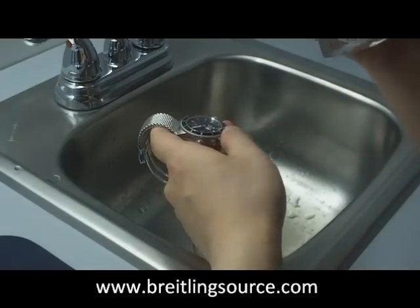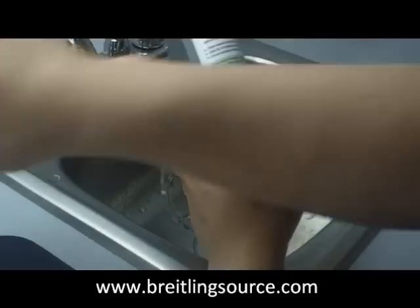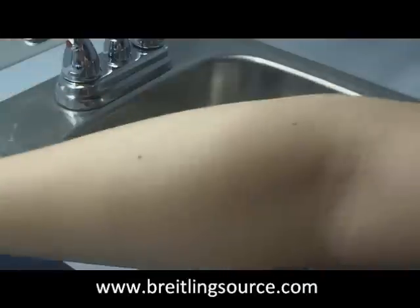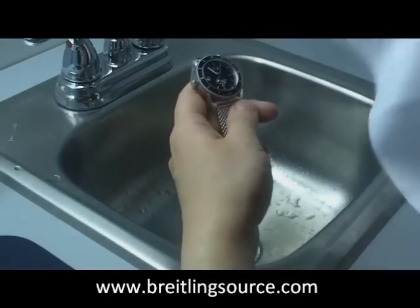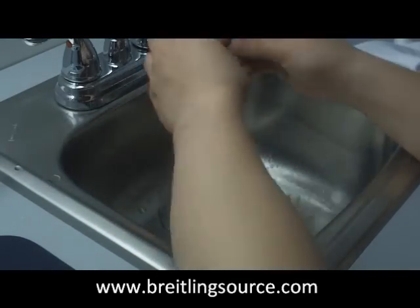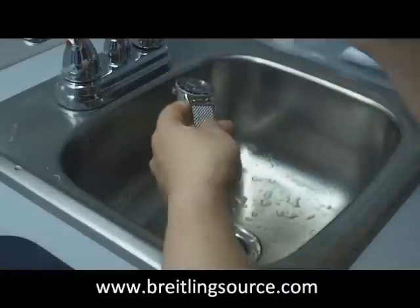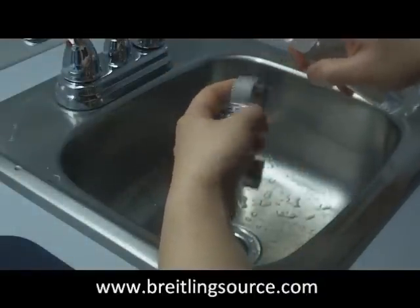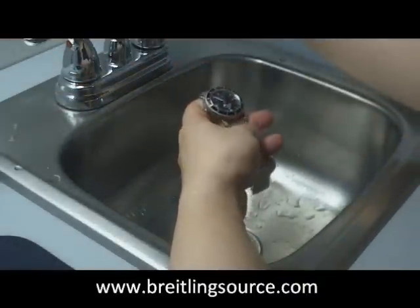They don't really talk too much about what's in it, but it's supposed to be very gentle and clean. The cost is relatively low. They recommend doing this once every week to maintain your watch's cleanliness.